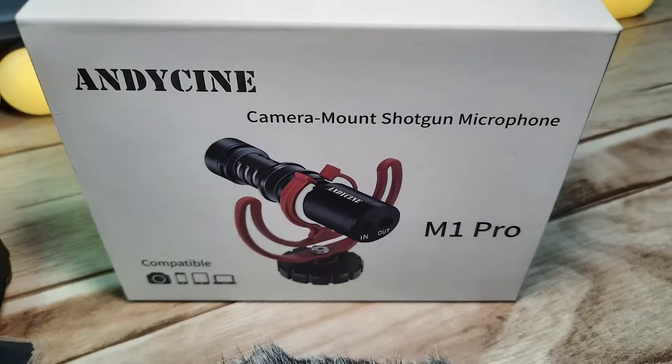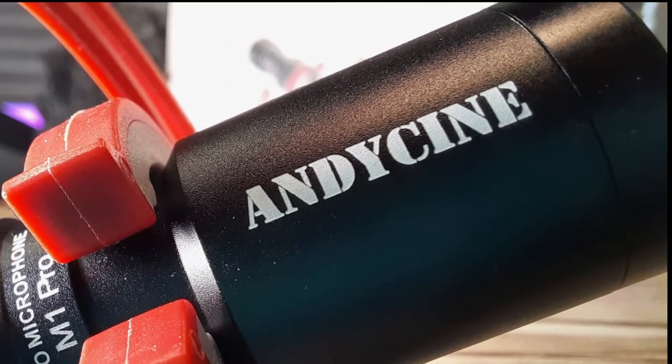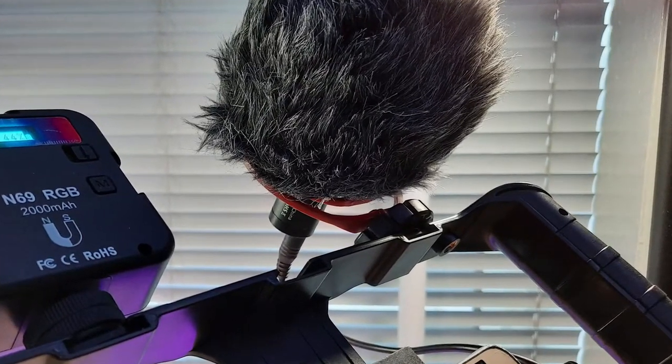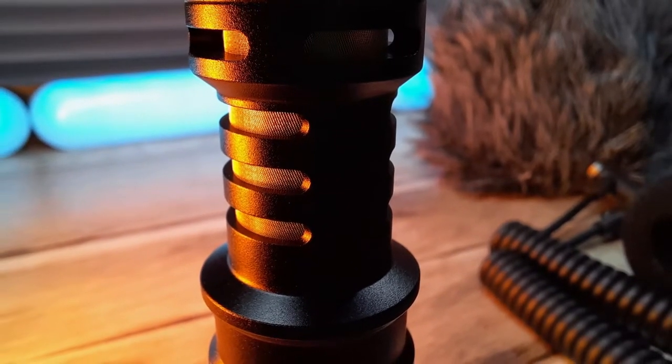Welcome to today's video where we're going to be taking a look at this shotgun microphone compatible with most cameras and smartphones. I'm Craig, this is Really Random Reviews. I hope everyone's fine and well, having a fantastic day. With that being said, let's jump right into this.